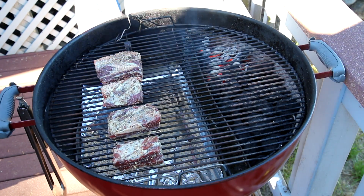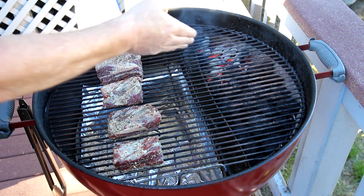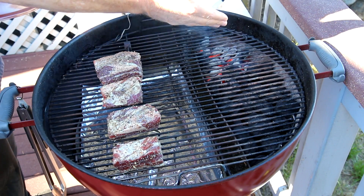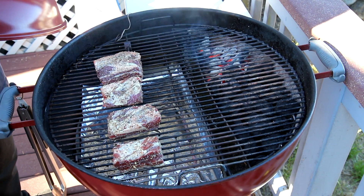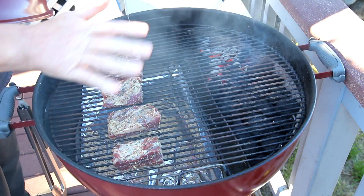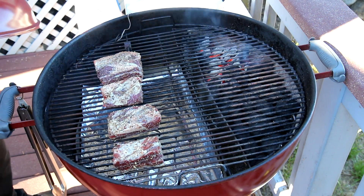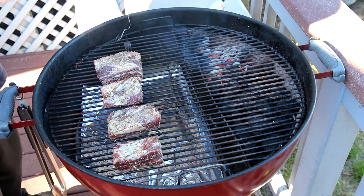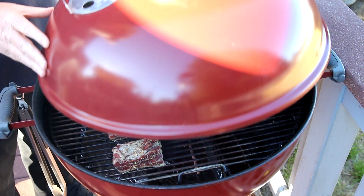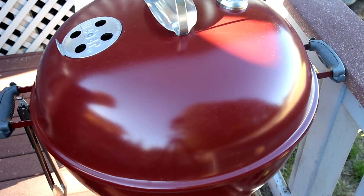I'm all ready to go. I have just regular Kingsford briquettes in the slow and sear. I have one end lit and I put water in the reservoir. I'm going to try to cook these at about 250 degrees Fahrenheit, so I'm thinking they will probably take about four hours. I'll get the lid on and we'll come back later on and see if these little ribs were worth the trouble.